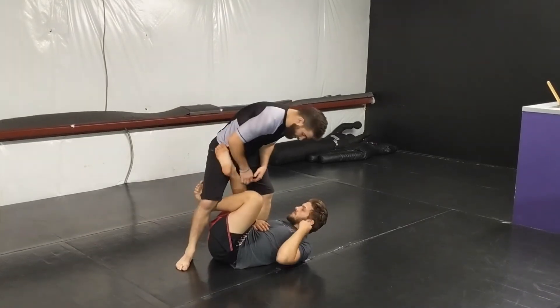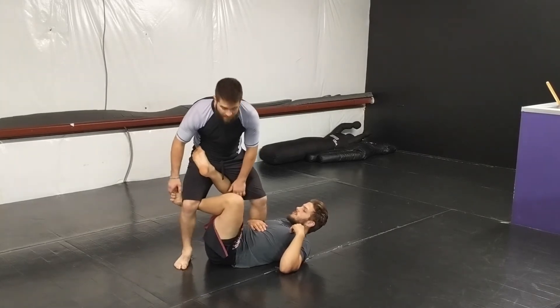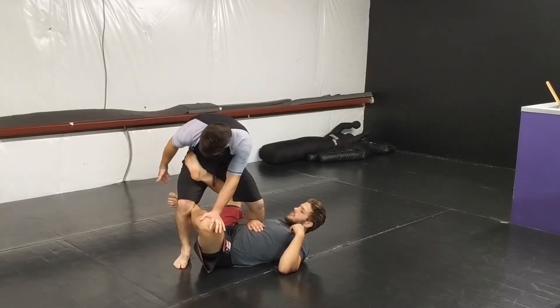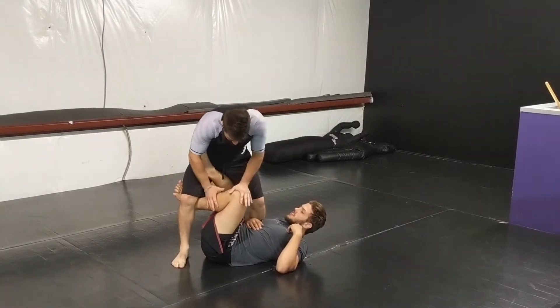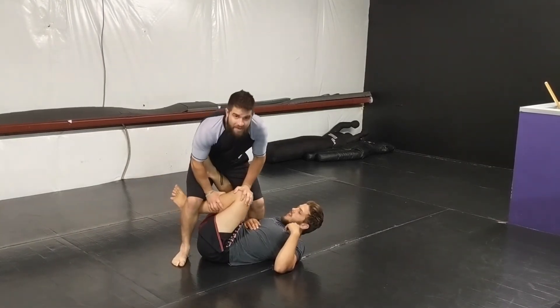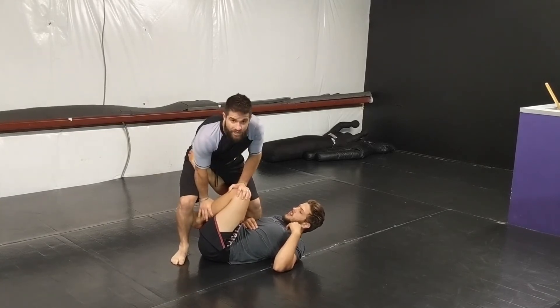The first thing we're going to talk about is smashing the outside leg — the one that he's got hooked around my knee. I'm not pushing it down and out that way, because if I go into that hook it holds the hook the same exact way. What I'm trying to think about is almost like I'm stuffing his femur back down into his hip, and then controlling and basing inside the shin.